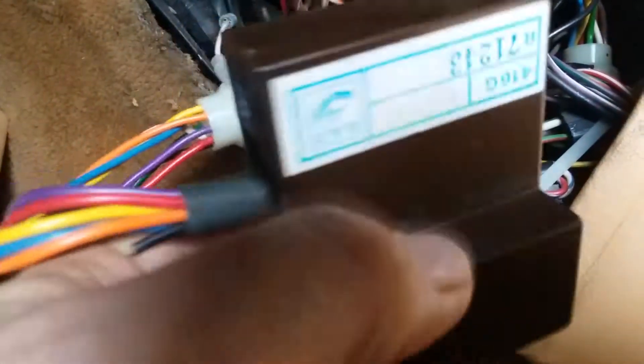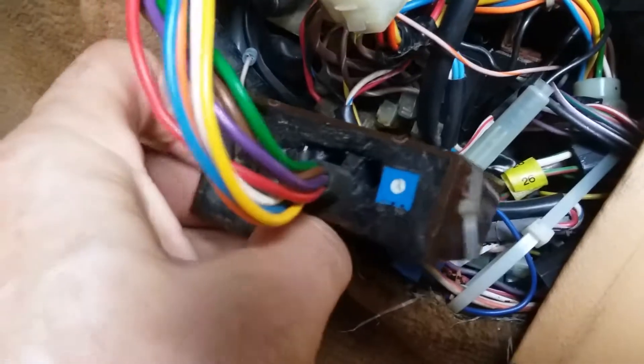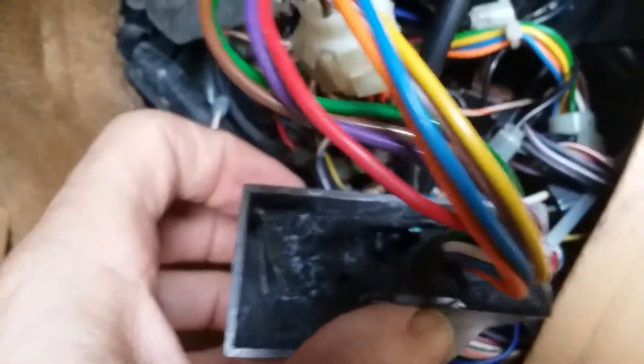There's a metal clip underneath that fits into this area right here. As it sits up in there, it kind of sits like this. You pop the clip down and you can just pull it right out — grab it by the pigtail.